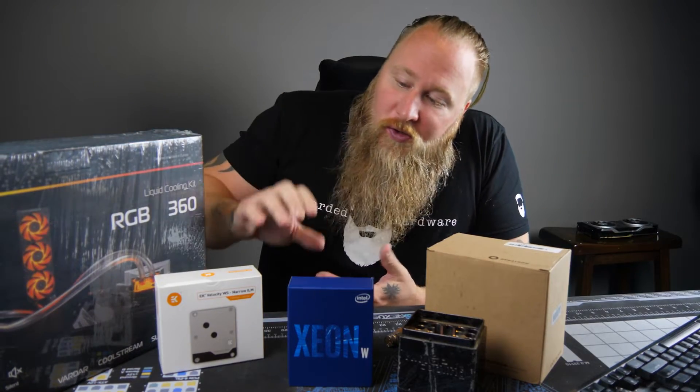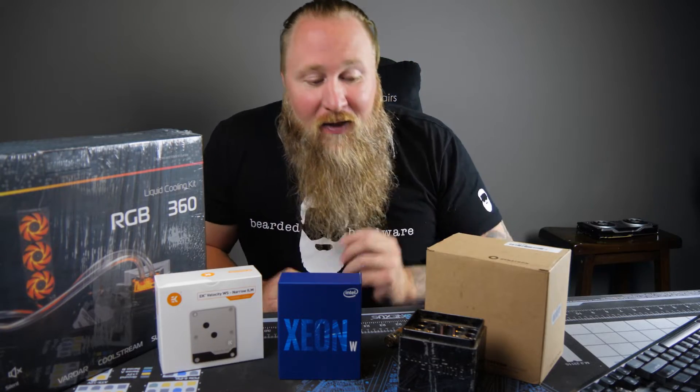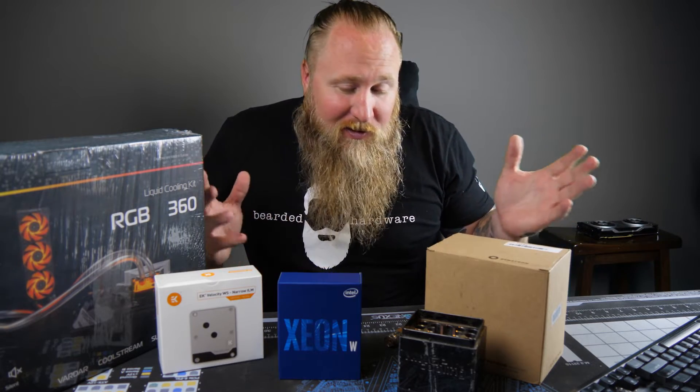So we're gonna take this whole kit. We're first gonna do air and then we're gonna go into a full water setup, because obviously this monster 28-core is pretty crazy. And then we'll get into what we have to do for liquid nitrogen stuff, because that's a whole other pain in the butt.